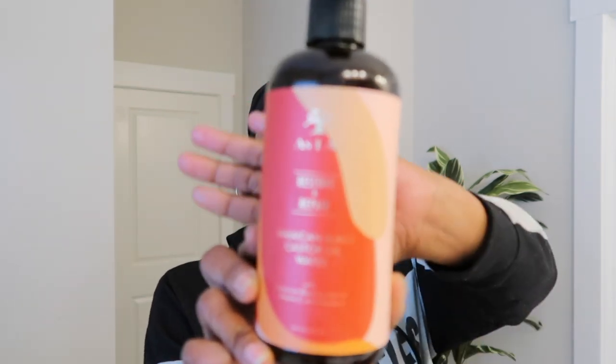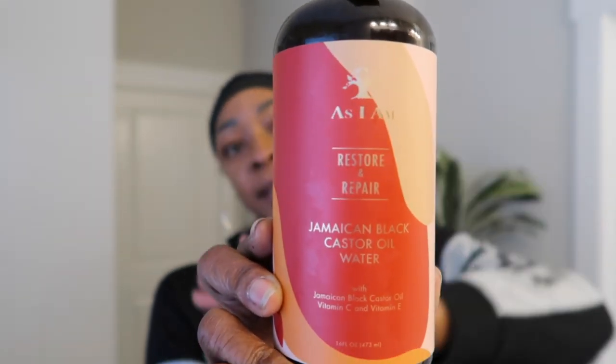So let's go ahead and get right into that demonstration. I'm about to show you the products that I used to refresh my protective style under my wigs. First and foremost, you want to make sure you're using a water-based product. The one I'm using today is the As I Am Restore and Repair Jamaican Black Castor Oil Water. This is such a good product. I spritz this on my hair every other night or every other day to refresh my hair.